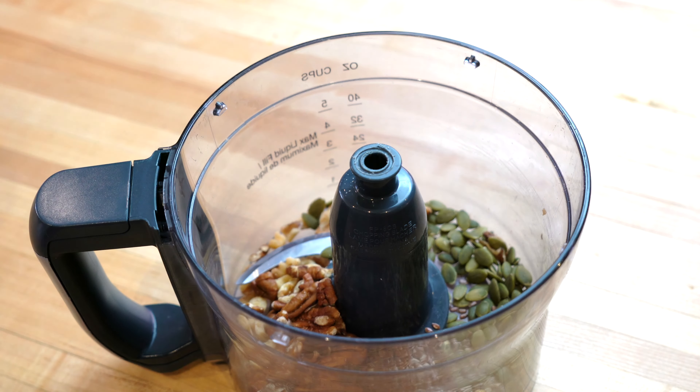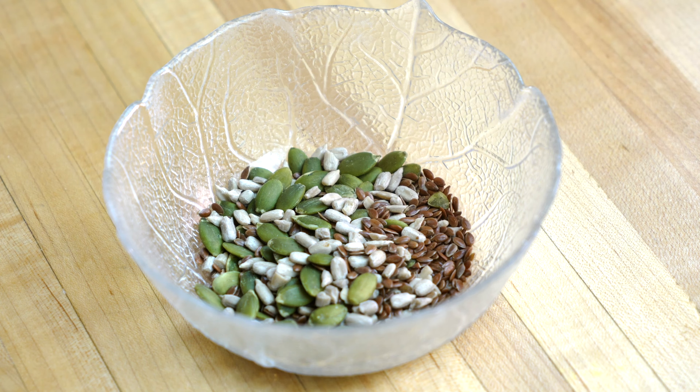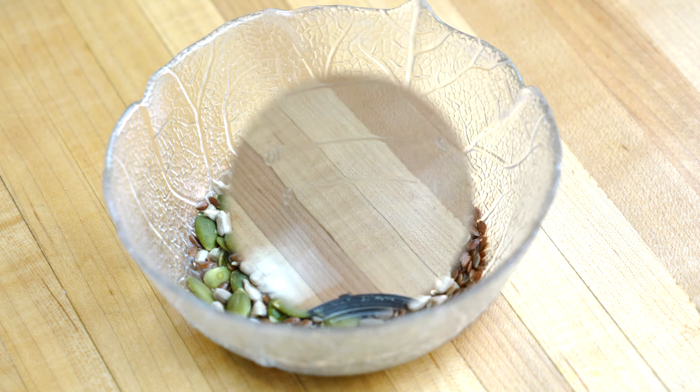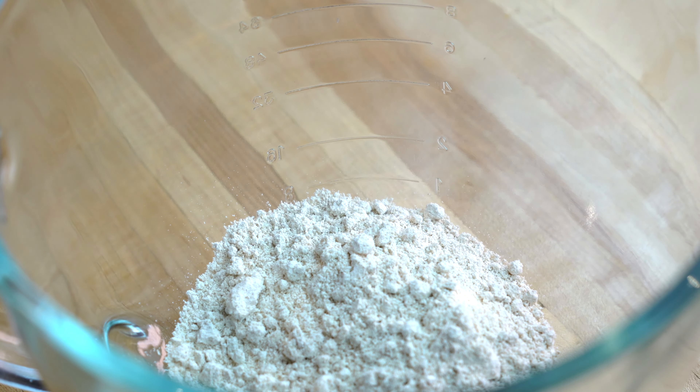This should be coarsely ground and not made into a powder. We will add two tablespoons of water to the seeds that we are going to use for the topping — soaking them in water helps them stick to the bread properly. I'm using a stand mixer to make the bread dough, but the dough can be mixed very easily by hand as well.